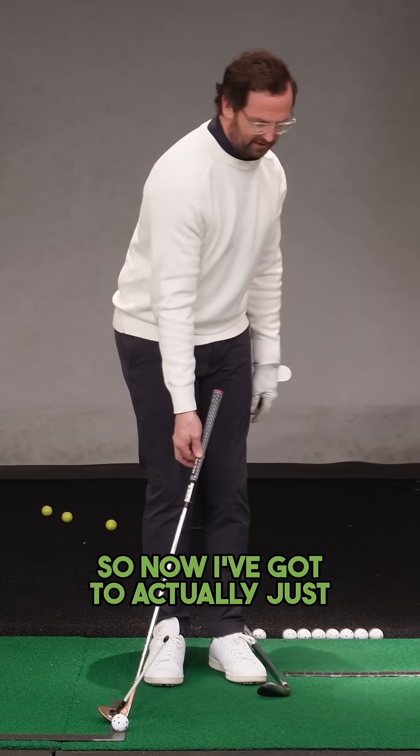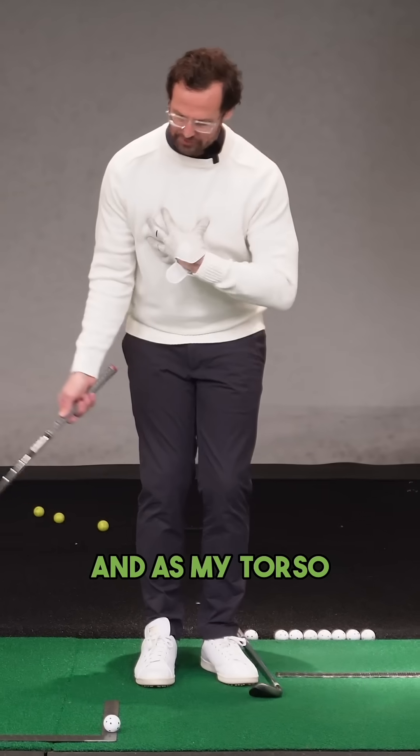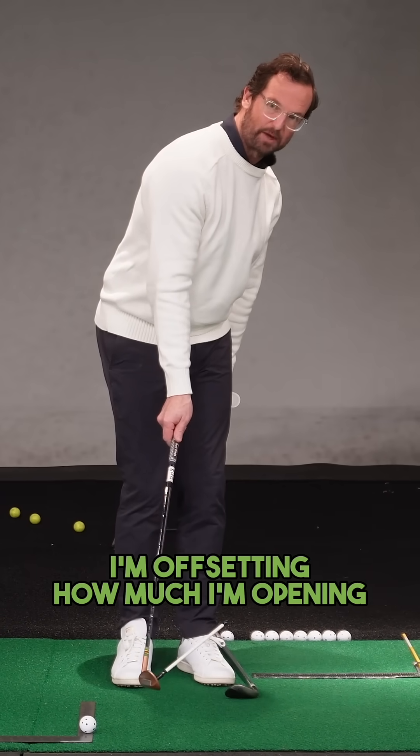So now I've got to actually just feel like I'm spinning my torso outside in. And as my torso goes outside in, the path of the club offsets how much I'm opening the face.